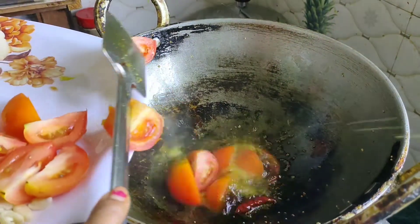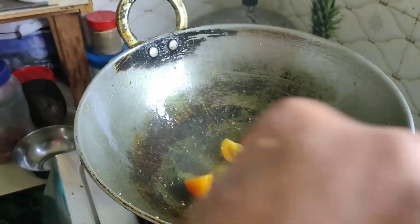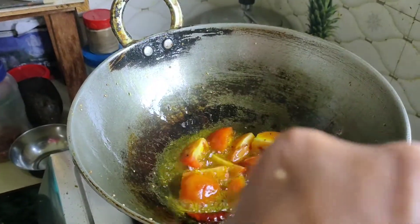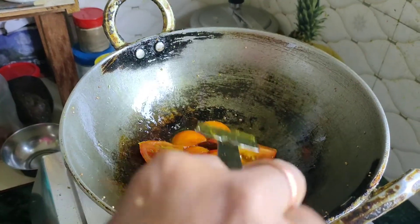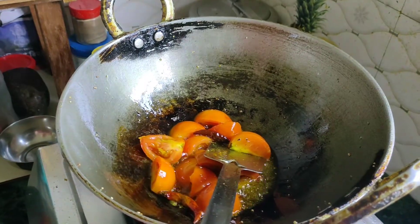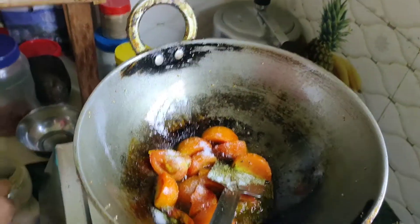We will add two eggs in the pan. Add the egg and put it in the pan.